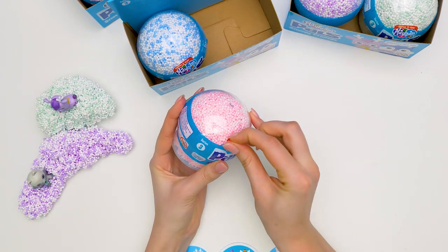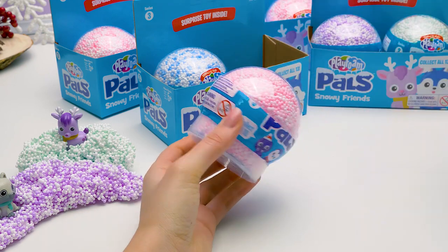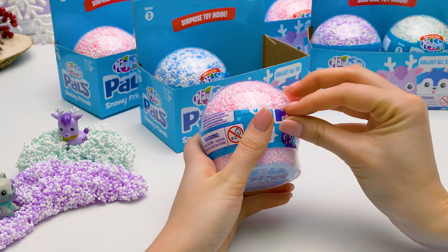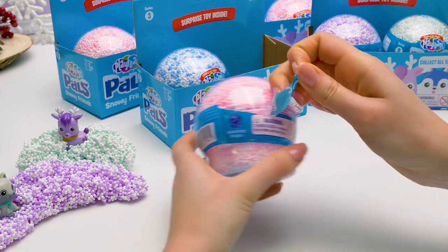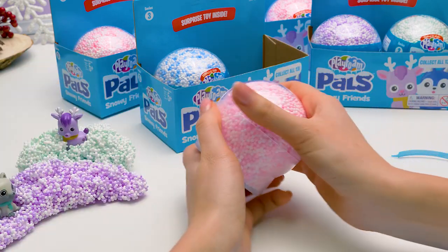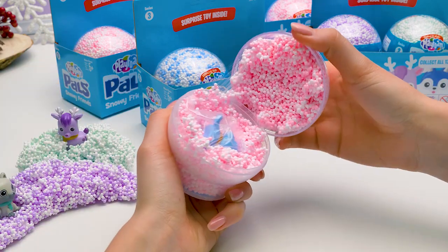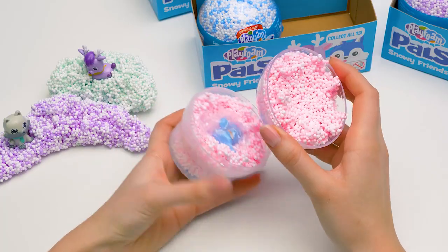Let's take this new snowball! This one's pink! Very pretty colors, right? I wonder who's going to be inside this pink snowball! This wrapping is so stubborn again! Gotcha! Let's free our balls! And an exciting moment… this foam looks so much like tiny pink marshmallows!